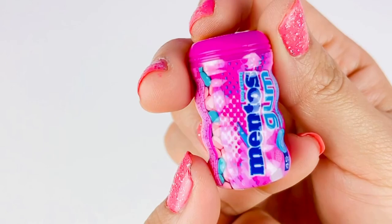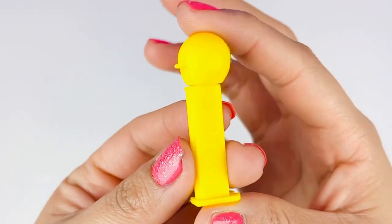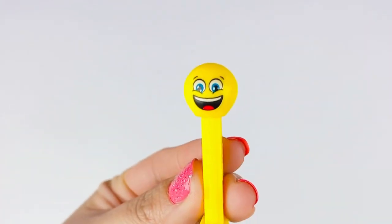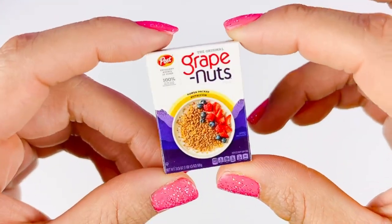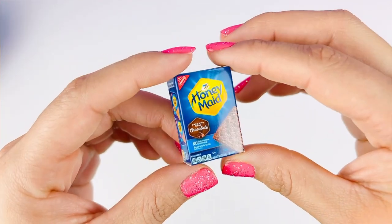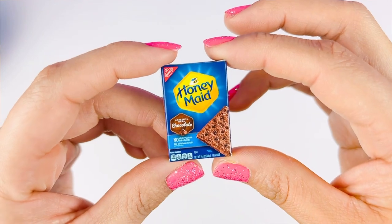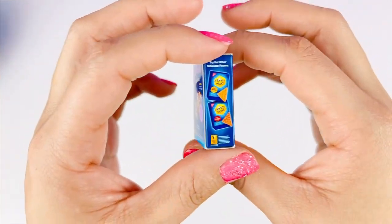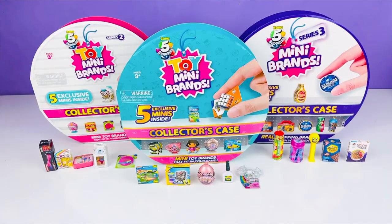Third mini we have this cute yellow PEZ — look at that cute smiley face! Our fourth exclusive mini is going to be the Grape Nuts — how cute is this? And for the fifth exclusive mini for Series Three, it's going to be the Honey Maid made with real chocolate. Oh my gosh, these are so delicious — I love these crackers!